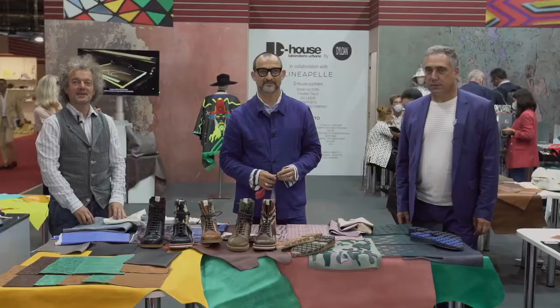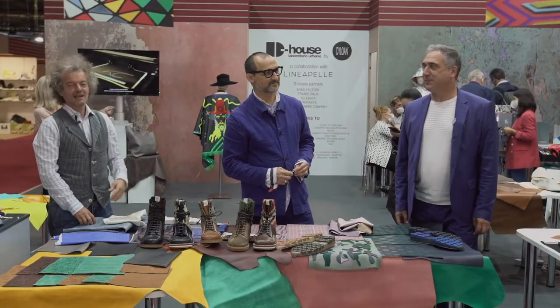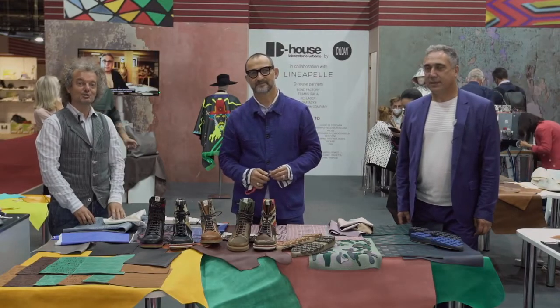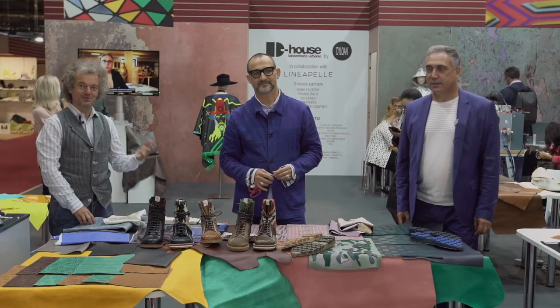Hello, welcome at Linea Pelle, a new point of view from Milano. Today we are in this space — the name is D-House — a collaboration between D-Lohan and Linea Pelle. We are presenting Loreto Di Rienzo, the owner, and Alan Simontoff, the creative designer, expert in shoes and accessories, and master professor for fashion schools.